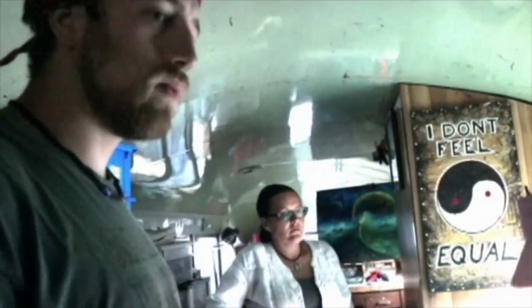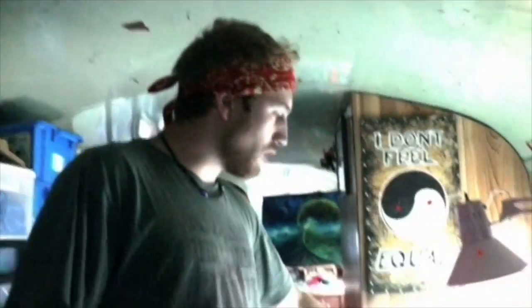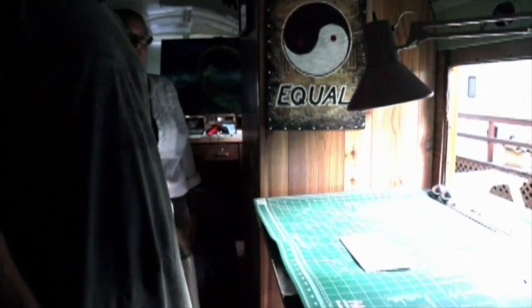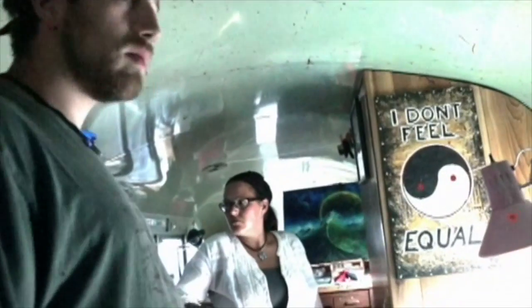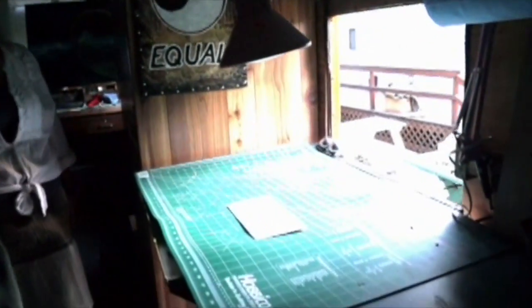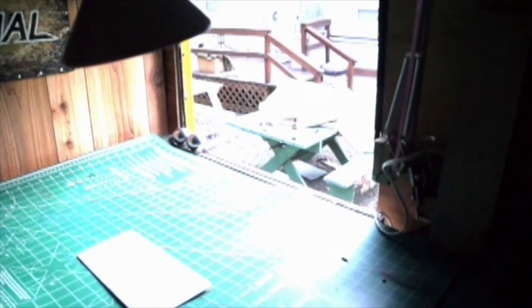We've got a working sink here — everybody needs a sink. It's a pretty basic setup with a fresh water tank in this closet right here that feeds into it, and I've got a basic drain system to run outside. I've got a light table for when I need to do transfers — unfortunately it's broken right now because I leaned on it too hard.